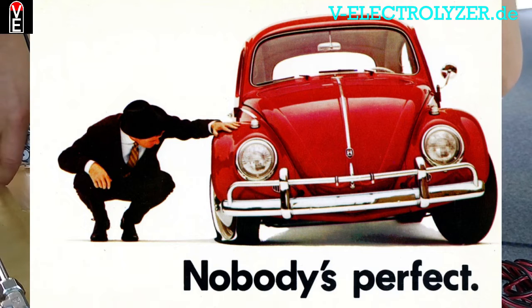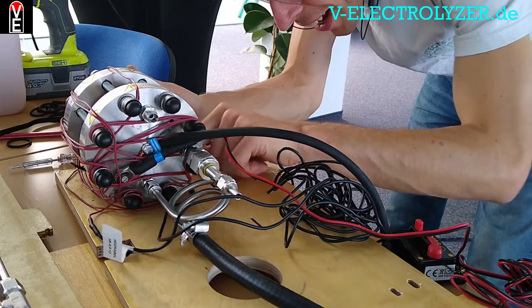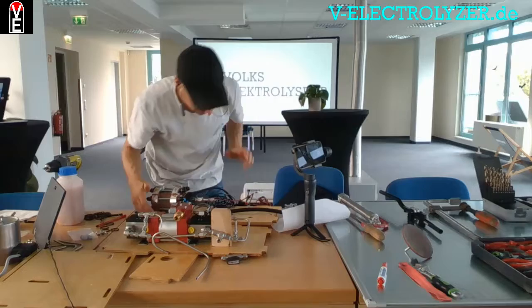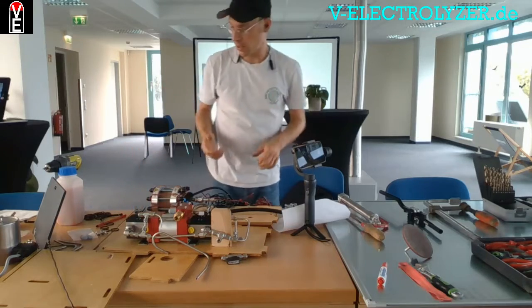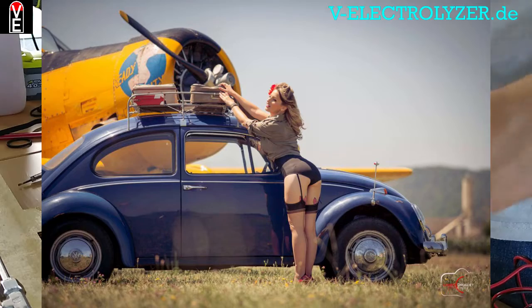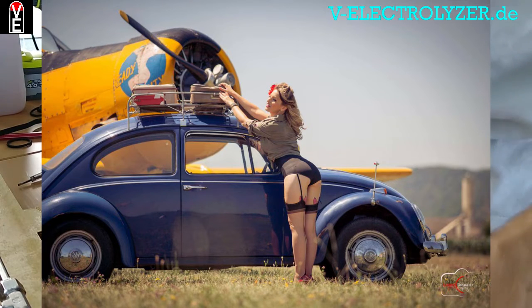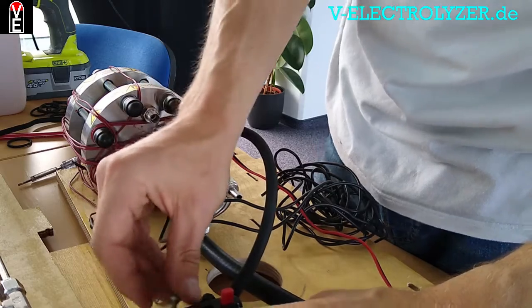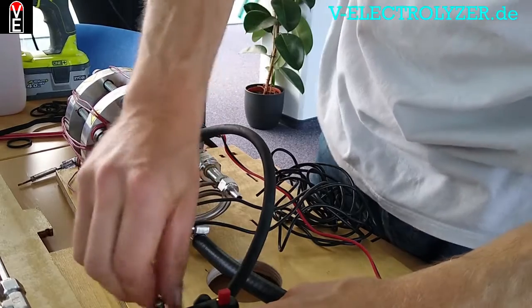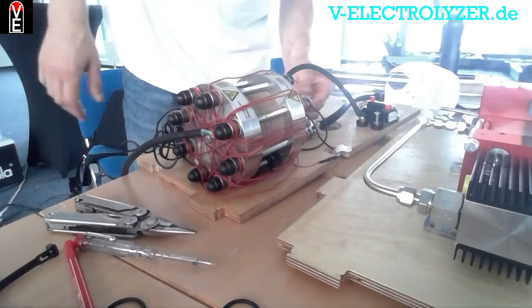When I think about the Volkswagen Beetle, for instance — I don't know if this is just a hallucination or still a memory — there was a commercial of someone repairing the Volkswagen with, I don't know how you call it, stockings for ladies in English. He took it to replace a belt, I guess.